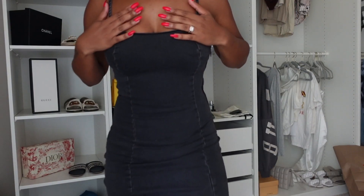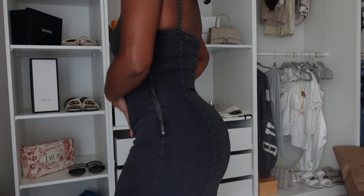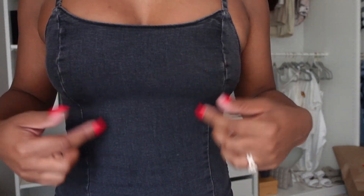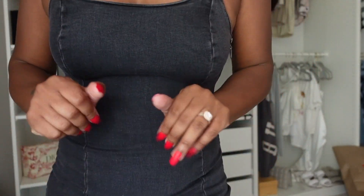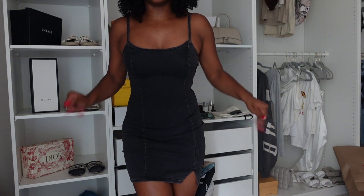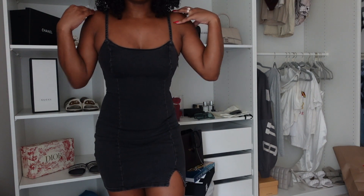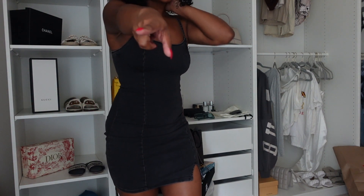Here's the same dress in black — same split situation, same size small. It hugs me really, really good. It's more of a black ash with a blue jean kind of look, and it's really stretchy so it fits your body well. I don't have a jacket to match this, but I have a flannel shirt from Walmart that I'm going to show you guys.